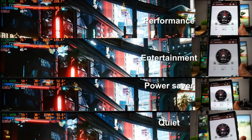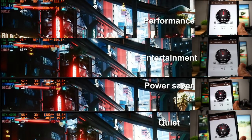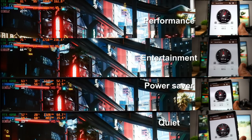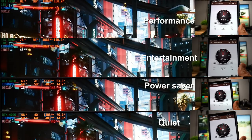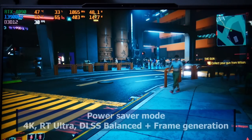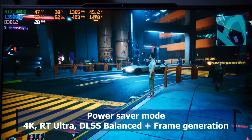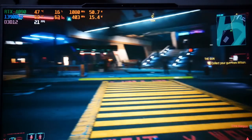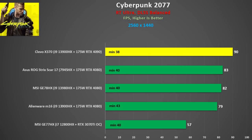In Power Saver Mode and Quiet Mode, the thermals are good with the CPU at only 15W and the GPU at 53W, but the frame rate is very low and the game stutters badly. Power Saver fan noise is still quite loud at 55 decibels, so you might as well use Quiet Mode at 38 decibels. Frame generation does increase the frame rate a bit in these lower power modes, but it is still unplayable at 4K, Ray Tracing Ultra, and DLSS balanced — lowering settings will be required. Performance Mode was 10% faster than Entertainment Mode, making it equivalent to the RTX 4080 model, so to get that extra performance you either have to live with higher CPU thermals or use Liquid Metal.